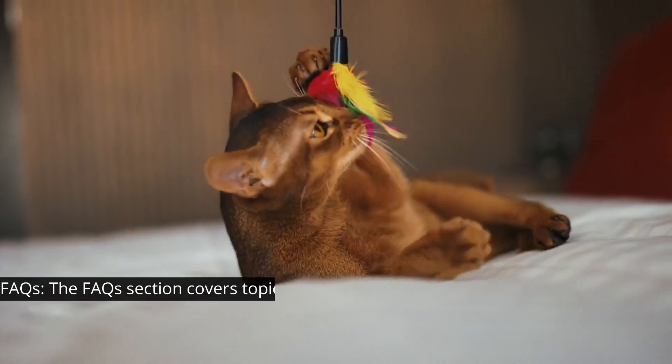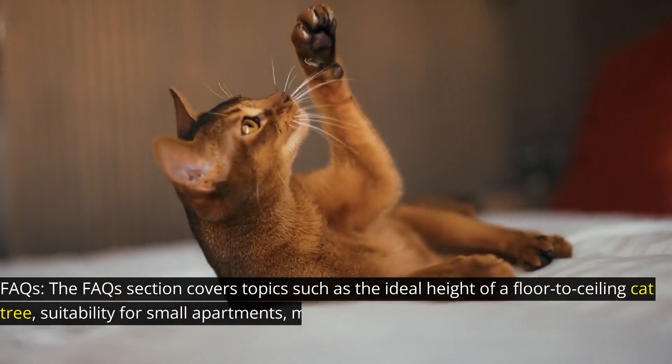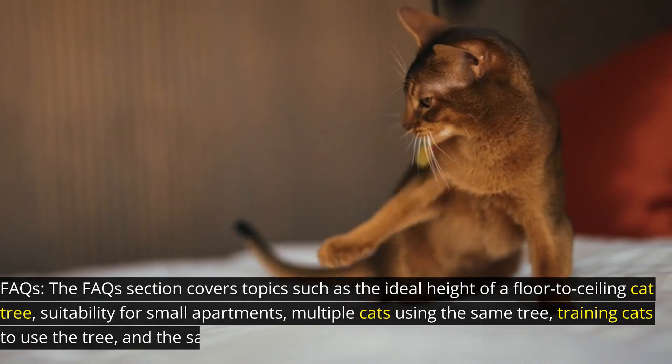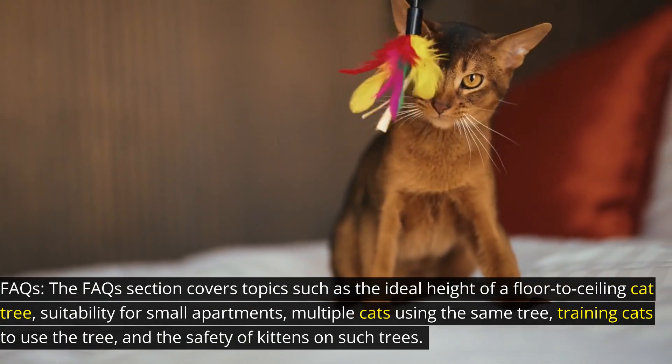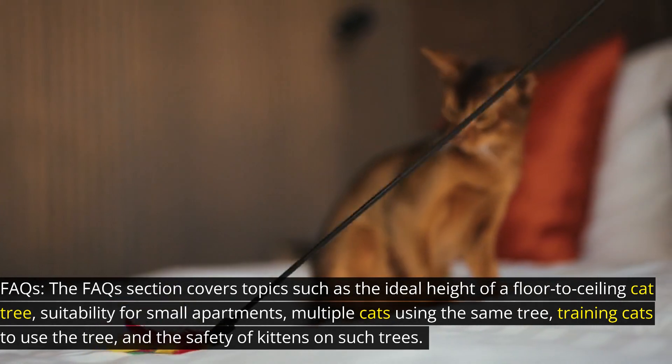The FAQs section covers topics such as the ideal height of a floor-to-ceiling cat tree, suitability for small apartments, multiple cats using the same tree, training cats to use the tree, and the safety of kittens on such trees.